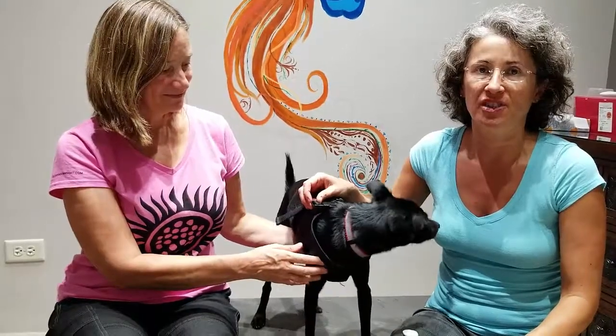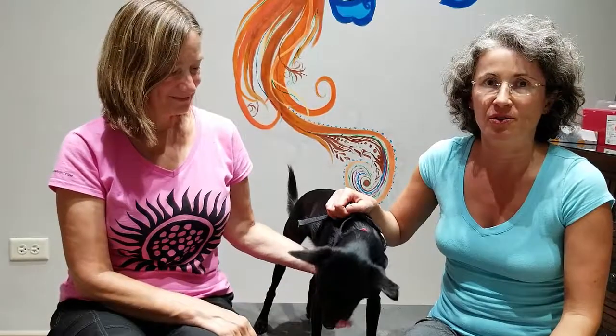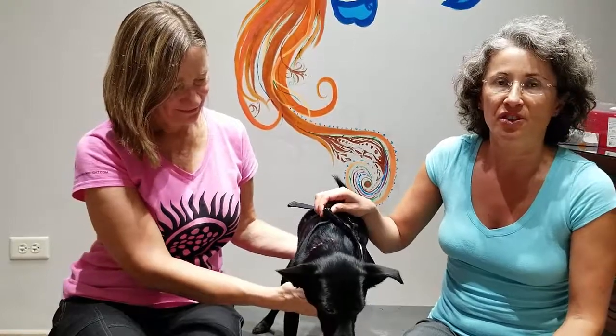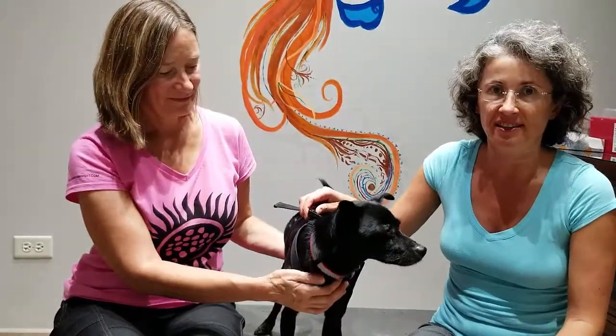NAET means Nambudripad Allergy Elimination Technique, named after an Indian doctor who is an MD, chiropractor, and licensed acupuncturist with a PhD. She came up with this because she herself had a lot of allergies growing up and accidentally figured out a way of eliminating allergies in a rather simple and elegant manner.